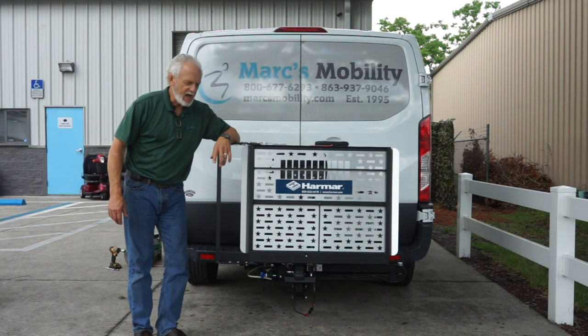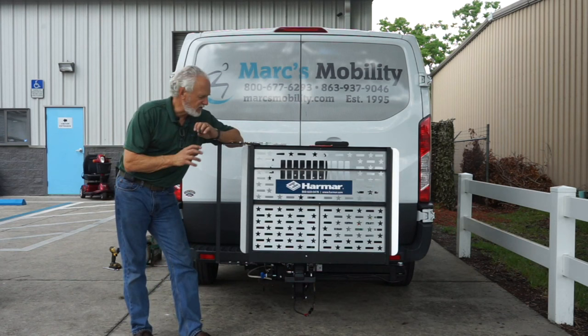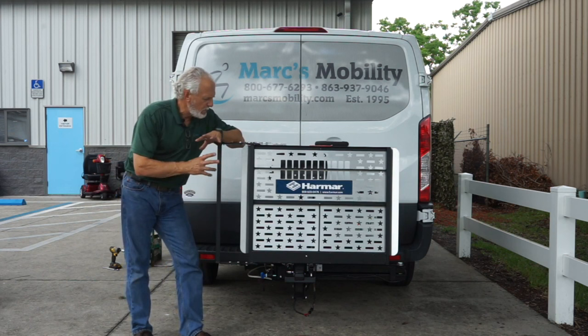Hi folks, we have here a brand new Harmar AL100 lift with the Swing Away — one of the most popular lifts in America for small, medium, and large scooters.